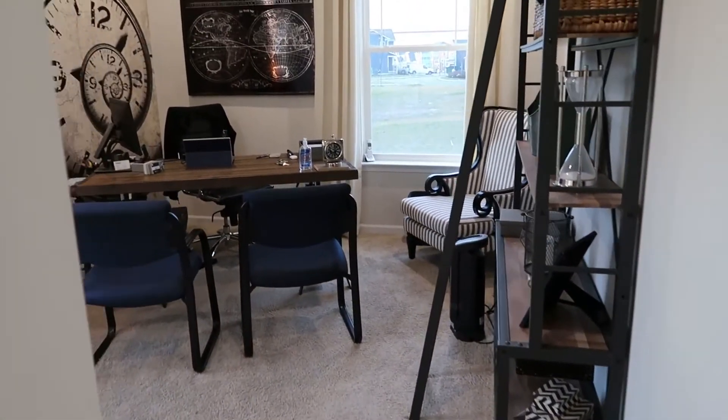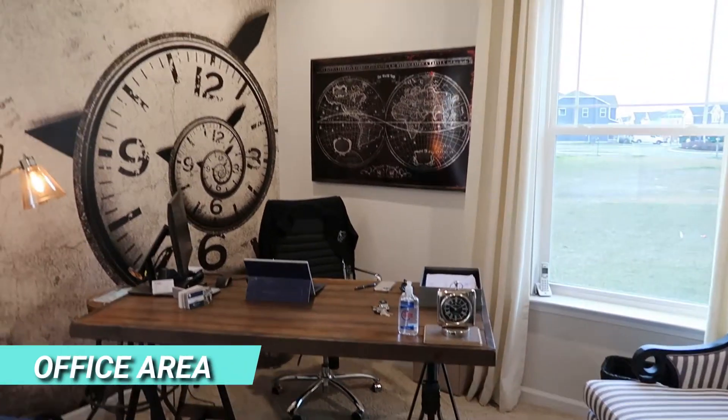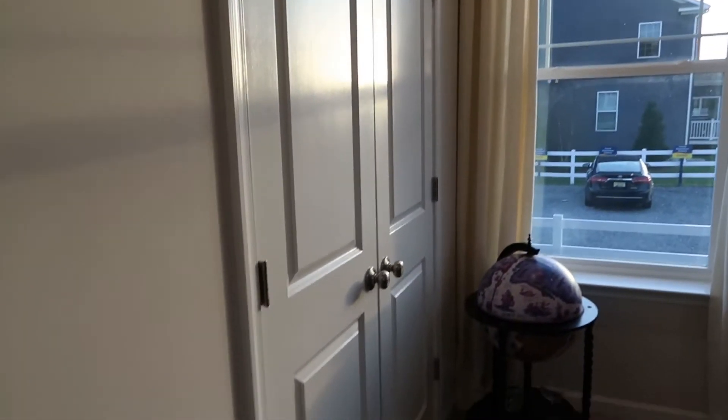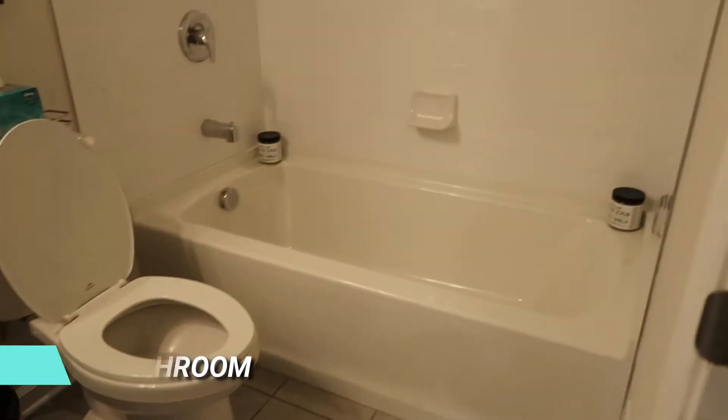Also on the first floor you have this first floor bedroom, or in this case they're using it as an office area — a really nice space. And coming back out, there's a bathroom on the first floor as well. Vanity, toilet — and this is a full bathroom on the first floor. Nice tiles around there too.